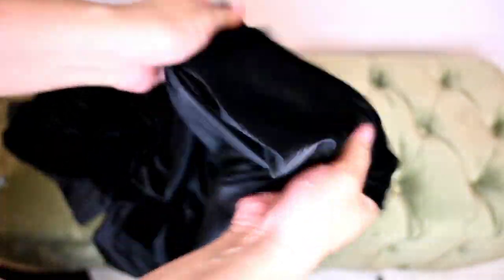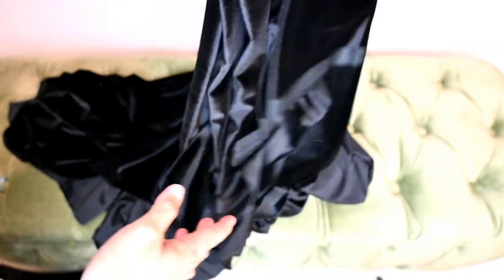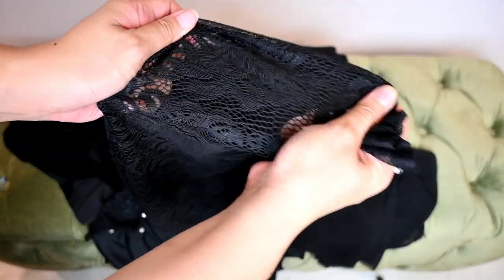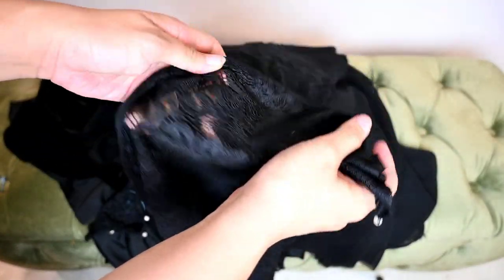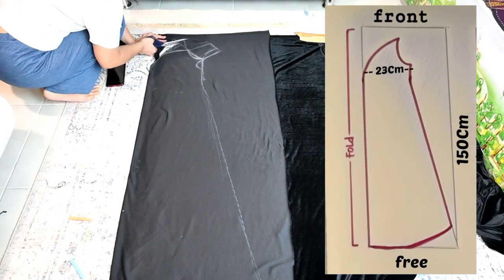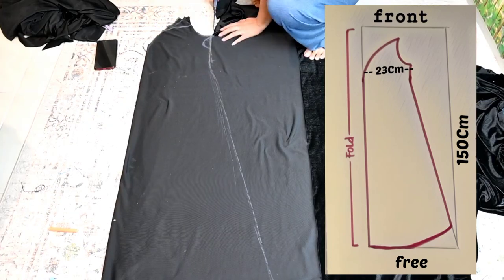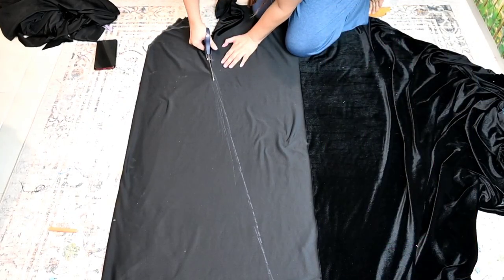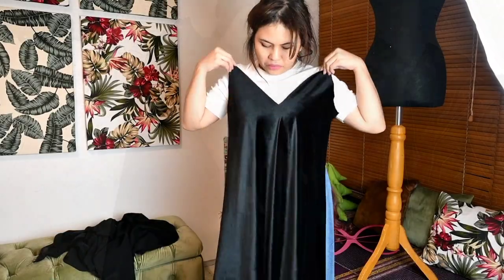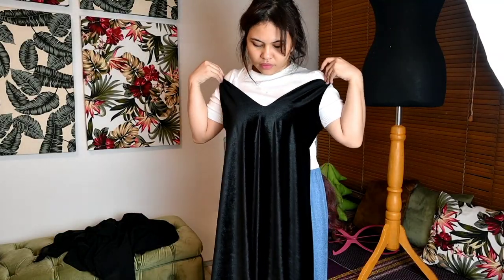Aku menyiapkan 3 bahan kain. Bahan utama: kain meludru yang tebal dan juga elastis berwarna hitam. Bahan kedua: kain yang ringan, tipis, dan transparan seperti sifon — aku akan pakai untuk jumbai bagian lengan. Yang ketiga adalah brokat. Lebih baik lagi kalau brokatnya elastis seperti yang aku punya, jadi sekali pakai gak perlu pakai resleting. Aku mau pakai pola reglan di bagian atas dan aku teruskan sampai ke bawah bagian rok tanpa harus dipisah. Harusnya bagian dada itu polanya bentuk hati, tapi karena bahannya berat dan elastis, jatuhnya jadi bentuk V.